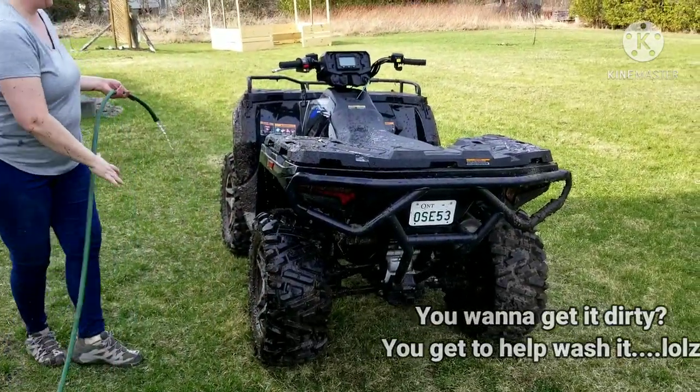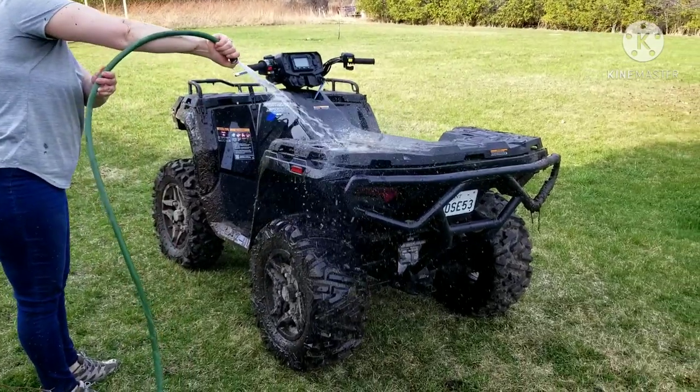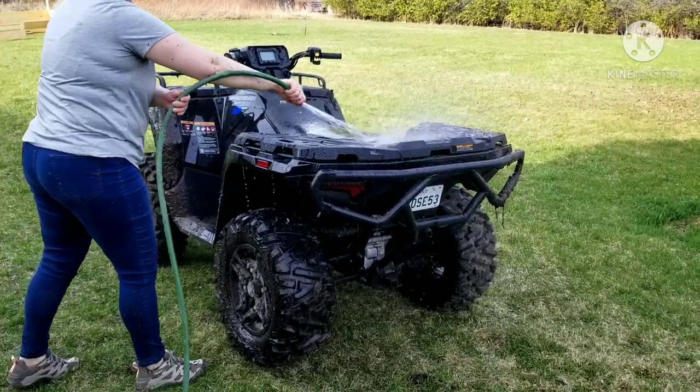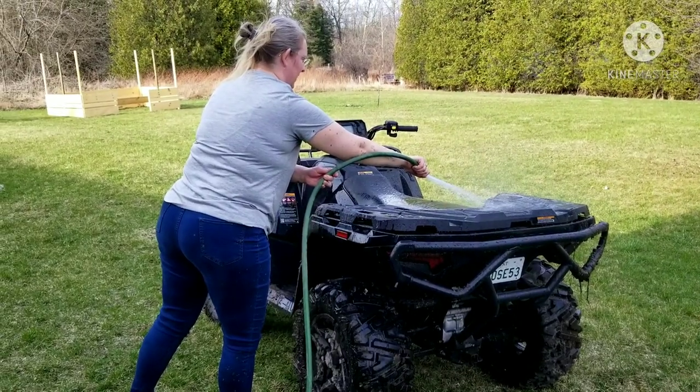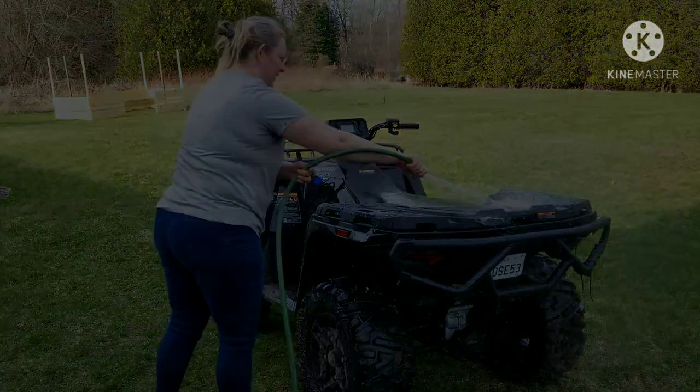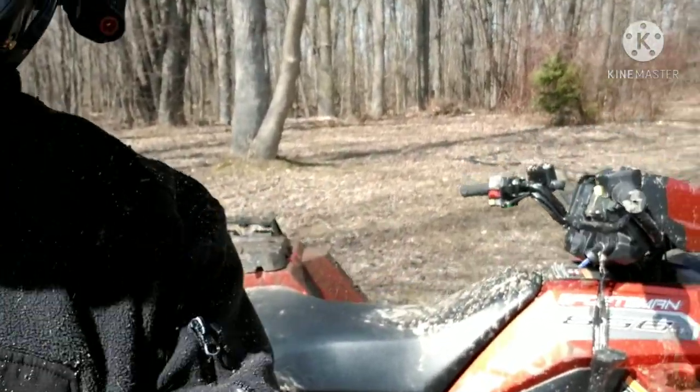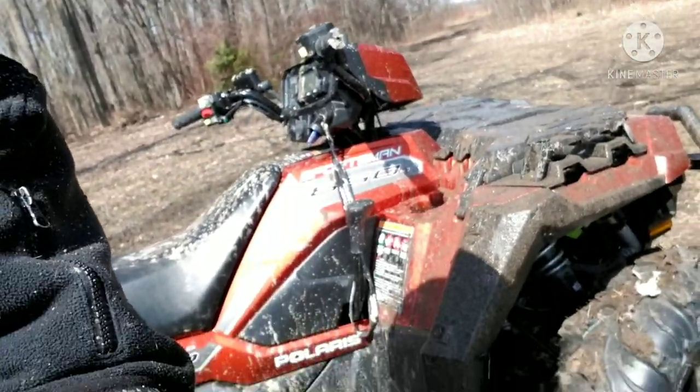Beautiful sunny day out for a ride near Port Elmsley, up by the lower Rideau Lake where the Tay Canal connects. There's a piece of crown land here — we went for a ride and got some mud today. First time really getting into some mud holes with the bike.